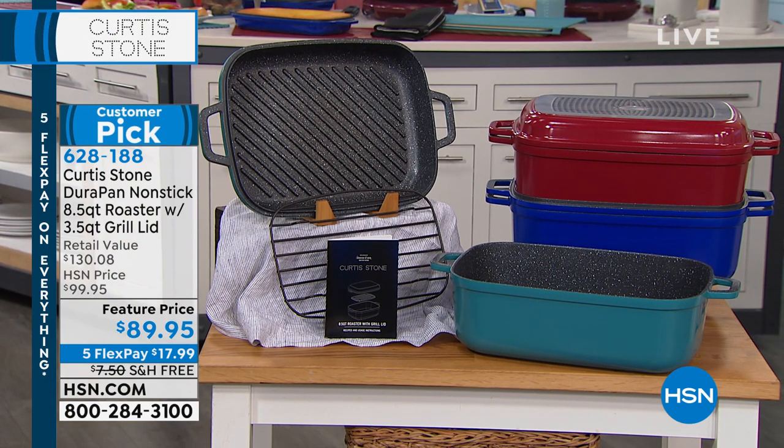We've got the deep blue, which is like that denim lapis blue. We've got the popular turquoise. We have the red.